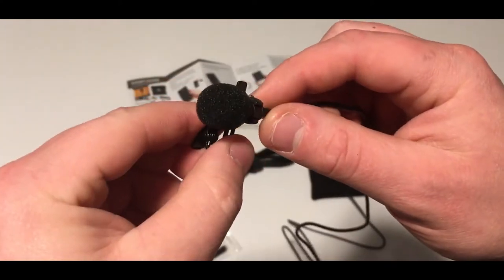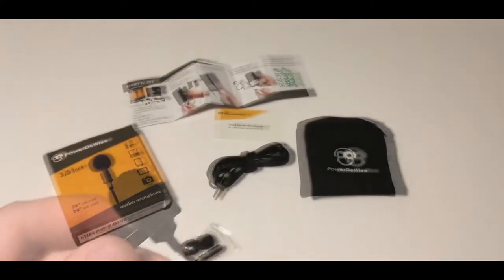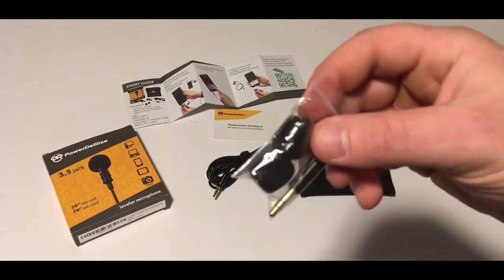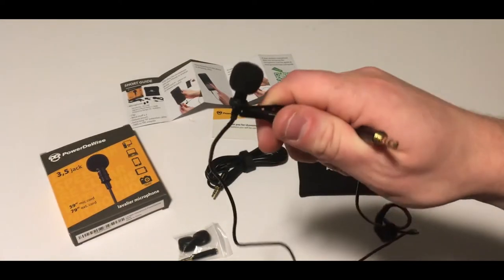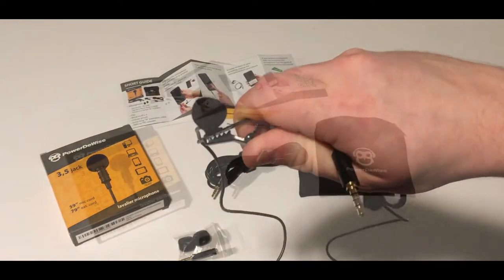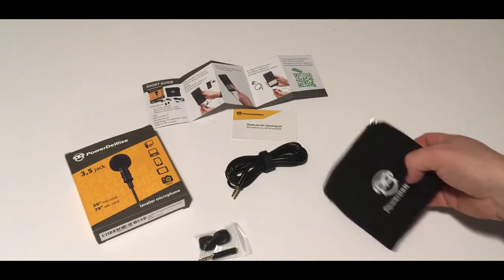I'm going to go ahead and pause this video and plug it in so you can hear the difference. Now, we're plugged into the mic and you should definitely be able to hear a difference. This is a PowerDeWise Lavalier Lapel Microphone — and without the microphone, it's a PowerDeWise Lavalier Lapel Microphone. So as you can tell from that comparison, the sound quality with this microphone is significantly better.